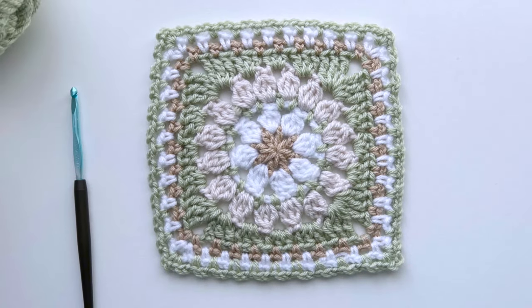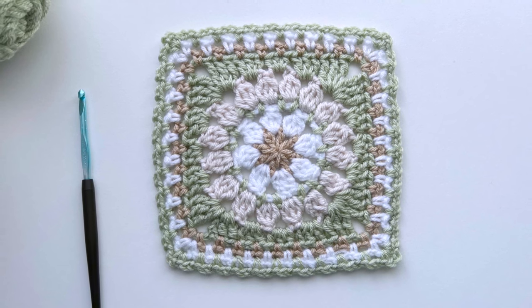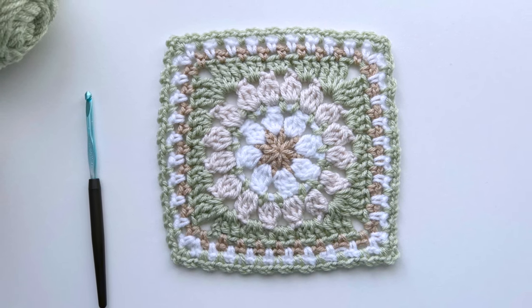In the second video in this series, I'll cover how I join my squares. And in the third video, we'll finish up our throw with a beautiful border to frame our squares.